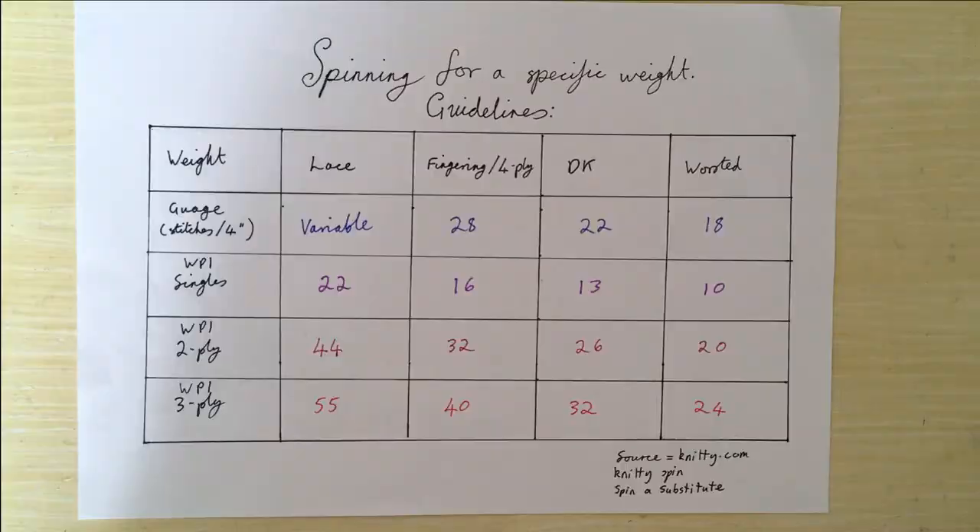I've got my high-tech graphics here to talk a little bit about weight of plies to get a specific yarn weight. These figures I got from knitty.com — they've got a Knitty Spin article called Spin A Substitute, where they go into how you would plan to spin a specific yarn to replace a commercial yarn in a pattern. That's quite a useful article to look at.